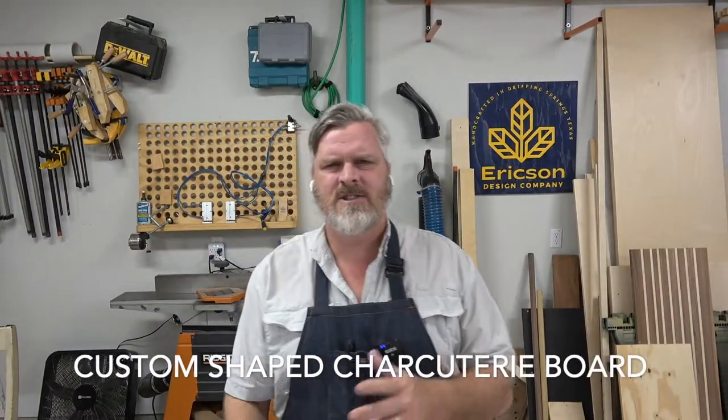You're back in the shop with me guys, and this week on the channel we're going to build a custom shaped charcuterie board. I'm Stoner Erickson from Erickson Design Company, and let's build something.